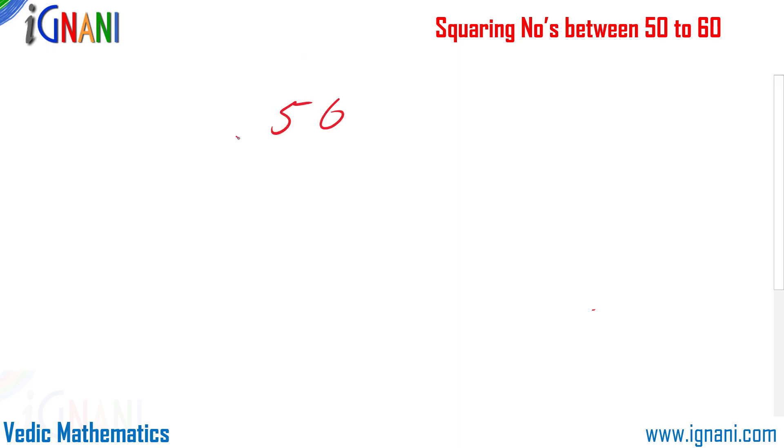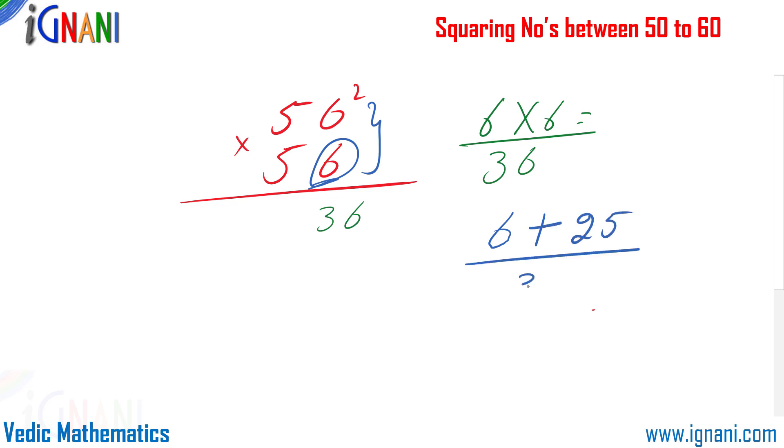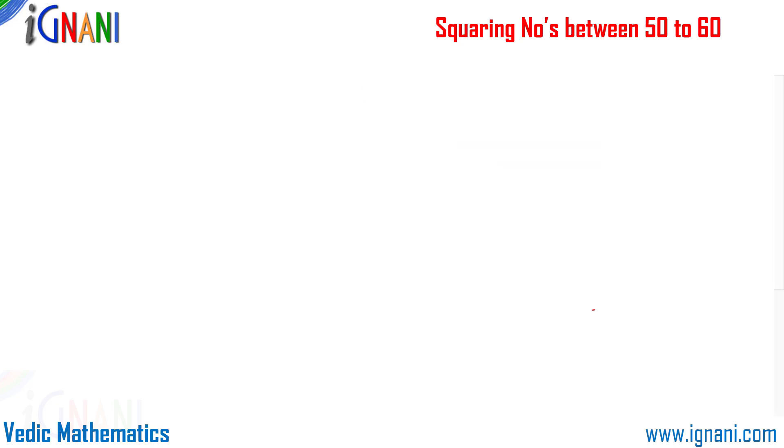Let us start with an example — let us find the square of 56. We are going to split 56 into two parts: the units and the tens. Take the units digit, which is 6, and square it to get 36 — put it on the right-hand side. Then add 25 to the units digit: 6 plus 25 is 31 — put it on the left-hand side. We get the result 3136.